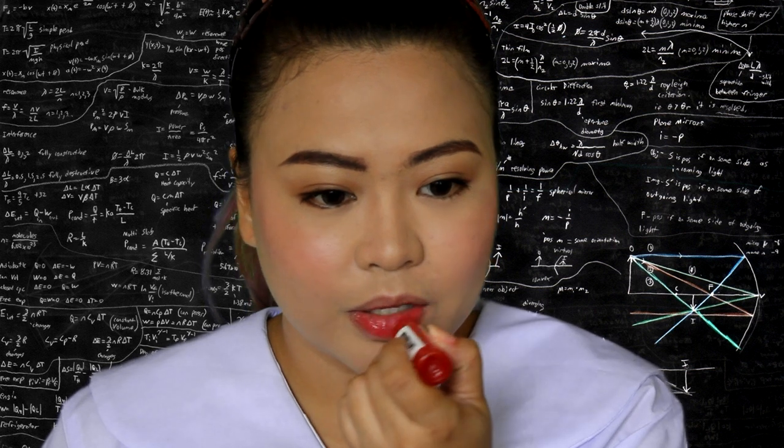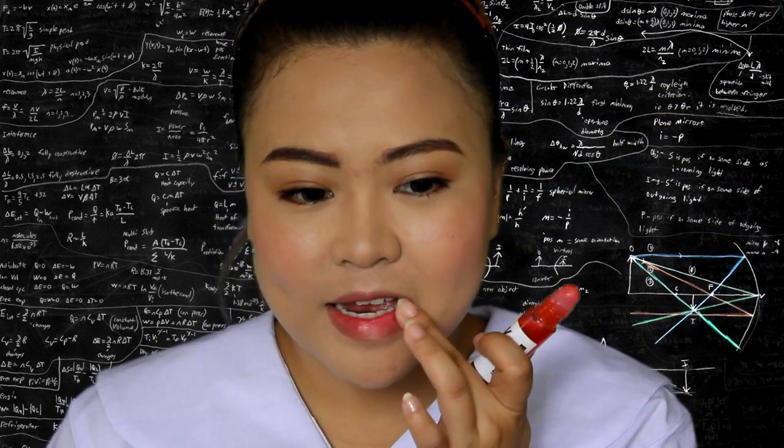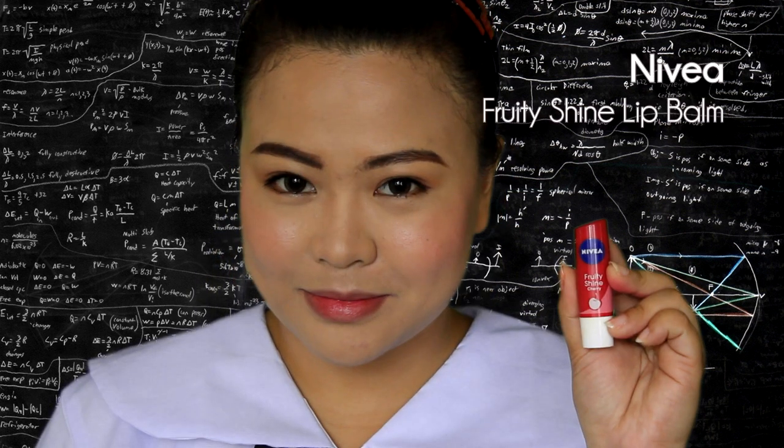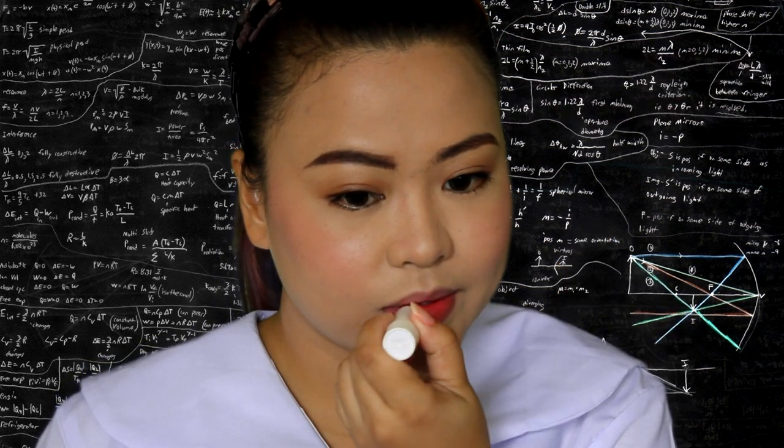Then I like to use the same tint for my lips as well for a natural blooming effect. Finally, to keep your lips moisturized, use a lip balm or a moisturizer. Here I'm using my lip balm from Nivea.